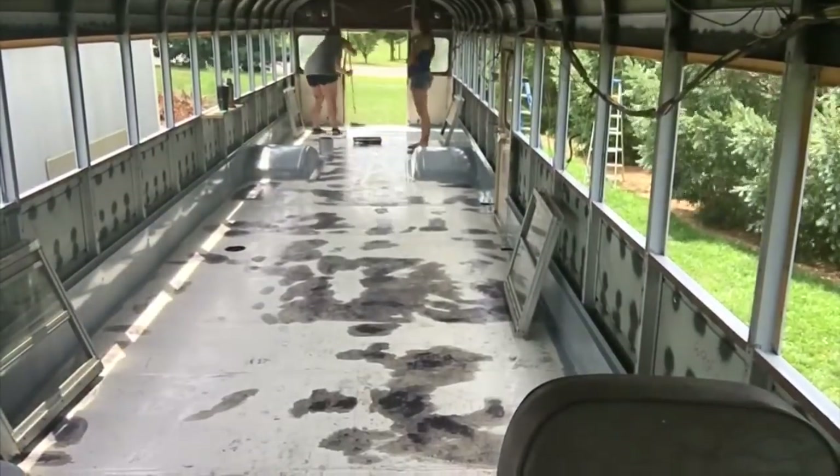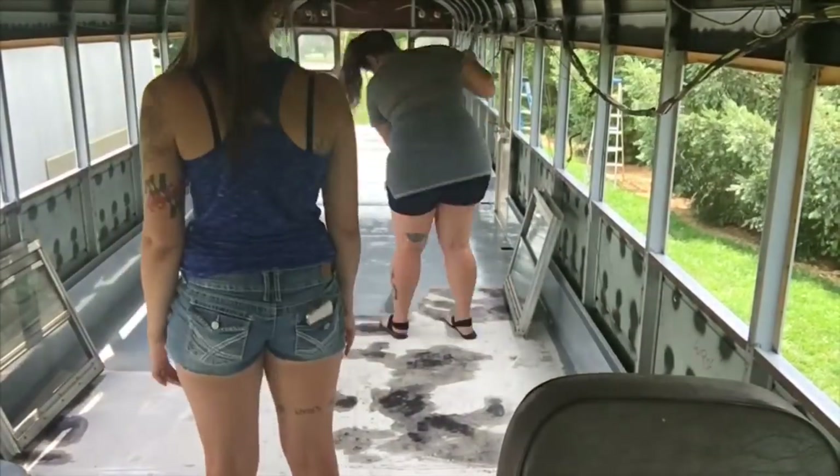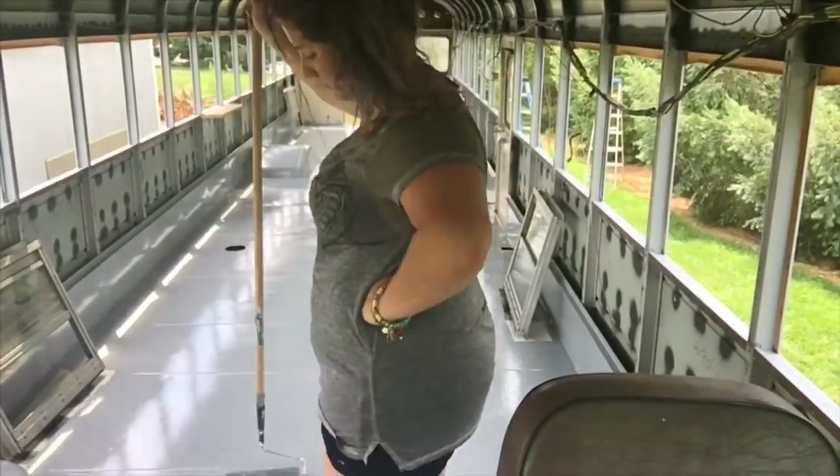Elise was pretty excited to help out with painting the floor, so I let her do her thing and I just kind of sat back, hung out, chilled, and caught up with her.